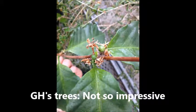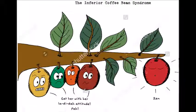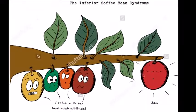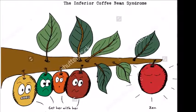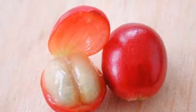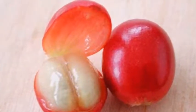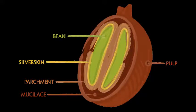Seed anatomy: An important point to note is that cherries are actually handpicked from the tree, because they do not all mature at the same time. Each cherry is made of pulp and encloses two coffee beans in its flesh. The beans themselves are covered by the parchment, which delays germination, and the silver skin.